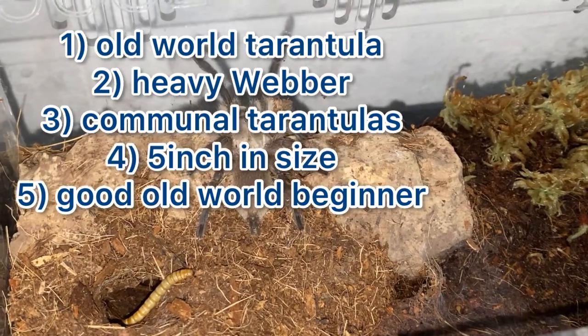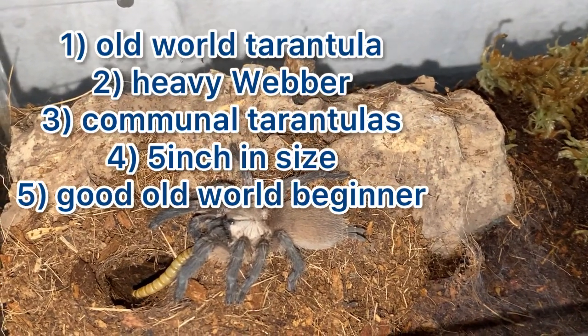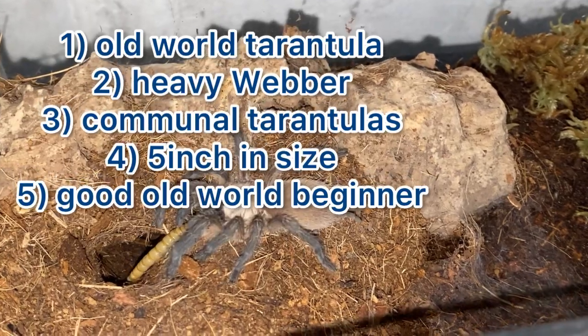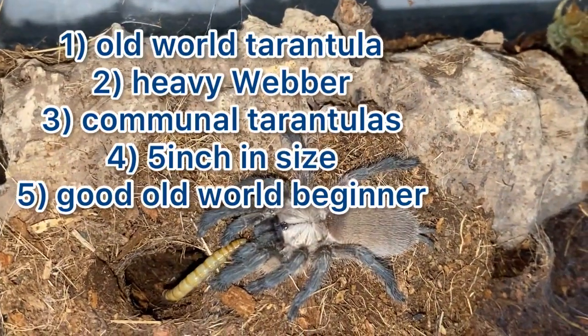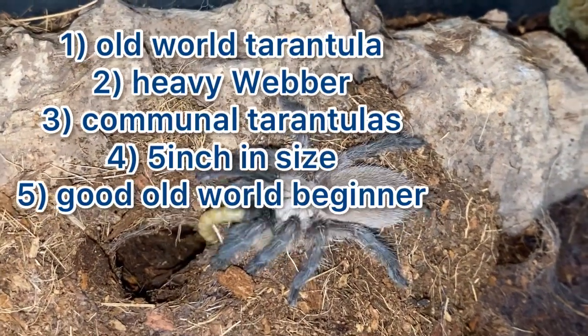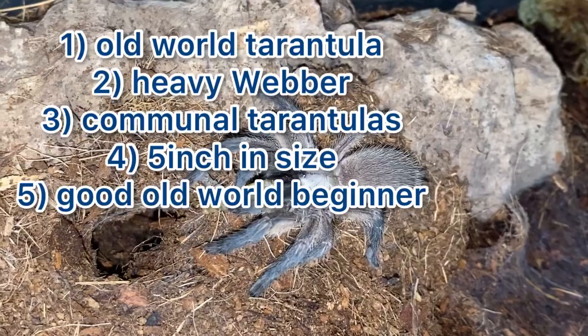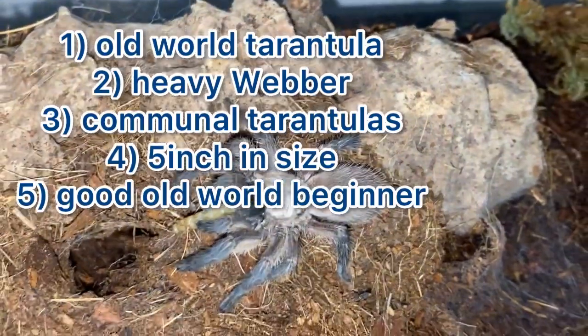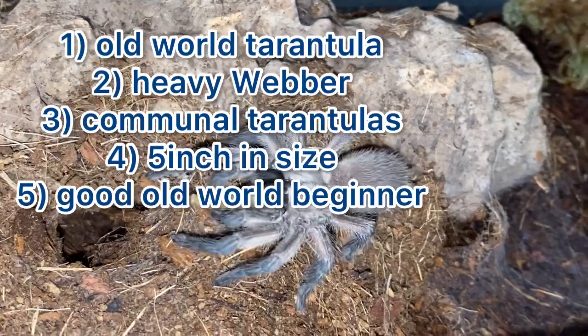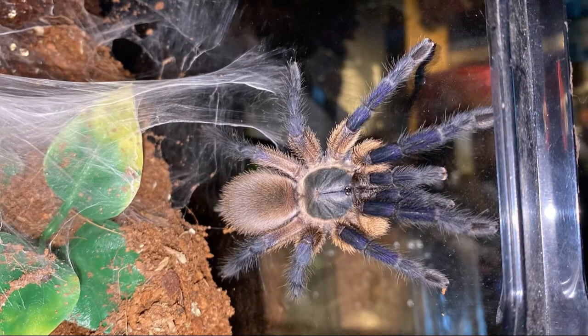Next, these reach about five inches in leg span, so a decent size tarantula. And lastly, these make good old world beginner tarantulas. So if you want to keep old world tarantulas and you're not sure what to get first, I would recommend the balfouri, because they pretty much have everything — they've got the looks with a nice blue and white colouration, they're heavy webbers, and they will web up a nice glass enclosure and make it look pretty cool.